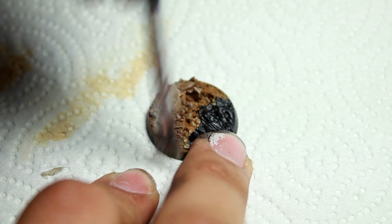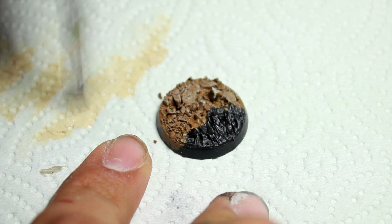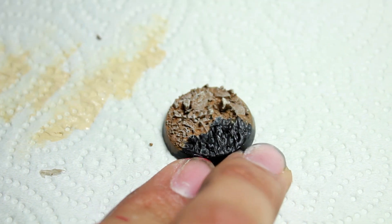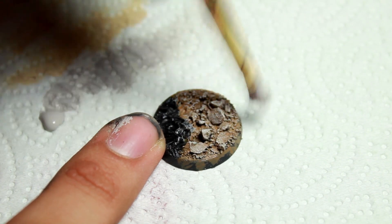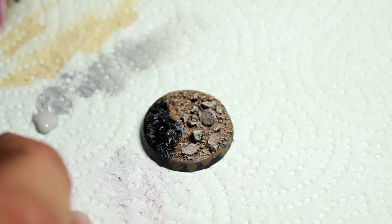Then I hit that with a light dry brushing of Vallejo Stonewall Gray. This helps take away a little bit of the warmth of the tan colors.